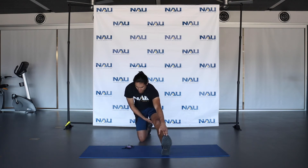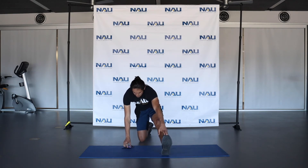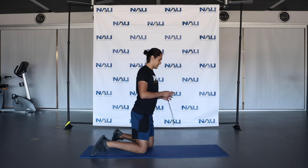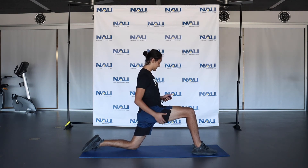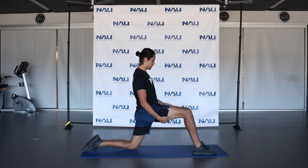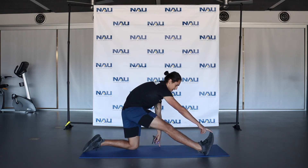A couple more seconds here, then we're going to switch legs. Go ahead and release and switch legs. Nice big lunge — hitting the hip flexor of the leg with the knee on the ground. Holding that for about 15 seconds as well. Then same thing — when you get to 15, you're going to straighten that front leg and reach for that toe to get that hamstring.